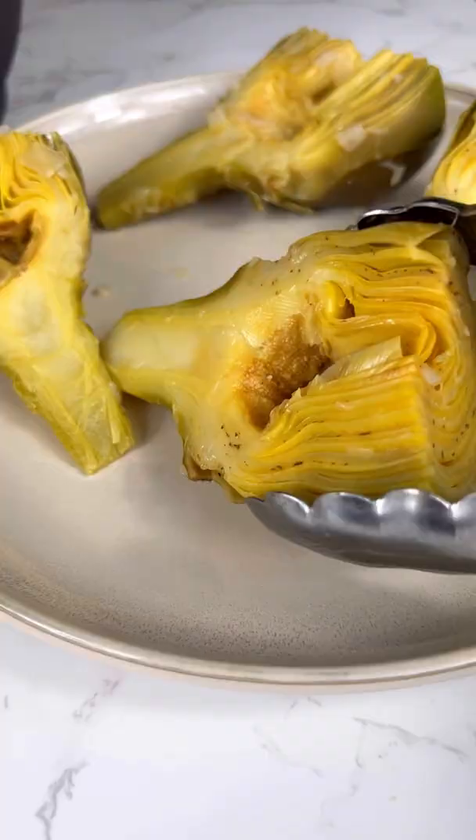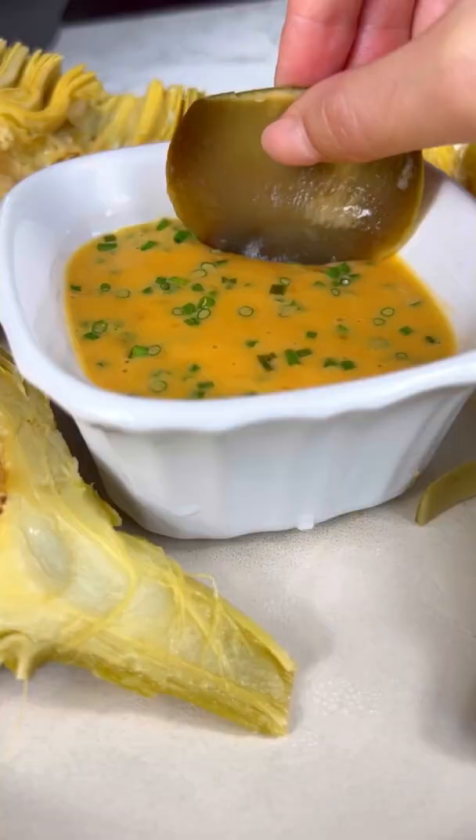Now the artichokes are perfectly tender and ready to serve with the aioli. Dip the leaves in, but don't forget the heart — the best part.